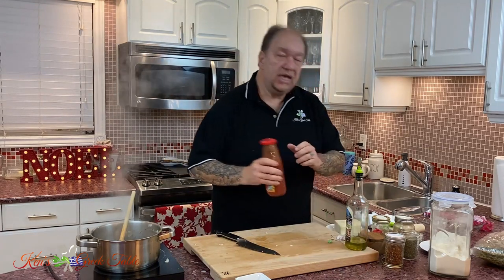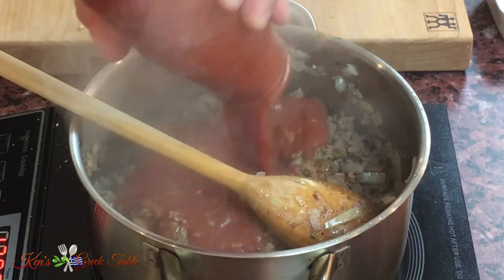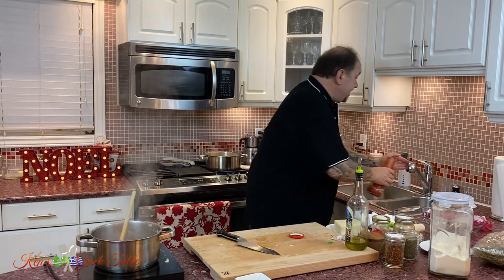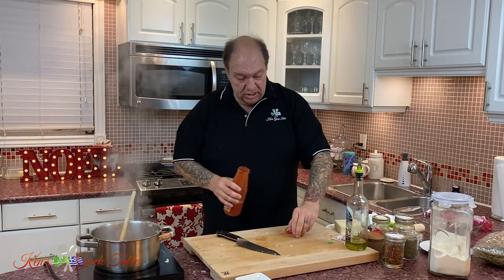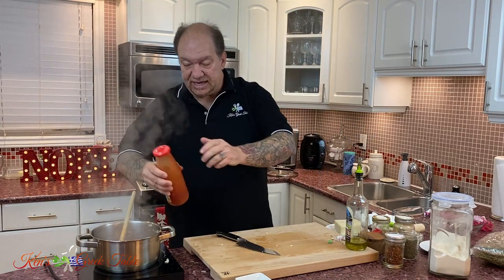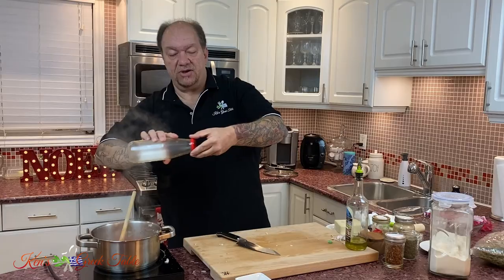The next thing is two cups of crushed tomatoes going in like that, and about half a cup of water to just kind of get things going and loosen things up. Boom, just like that.